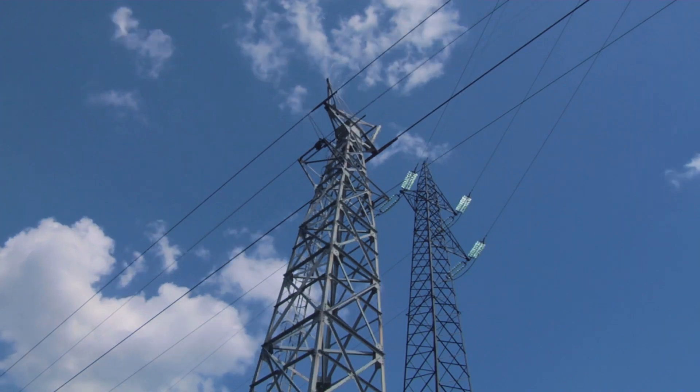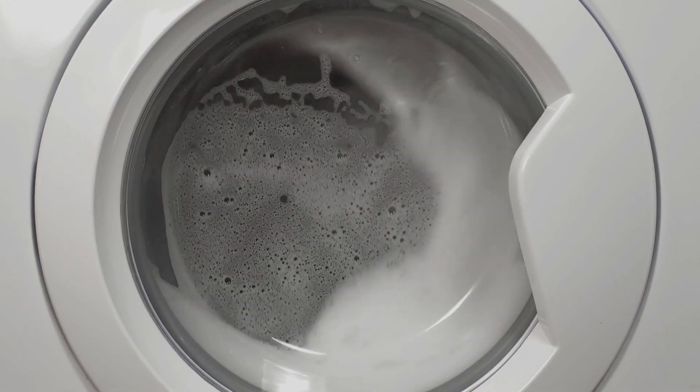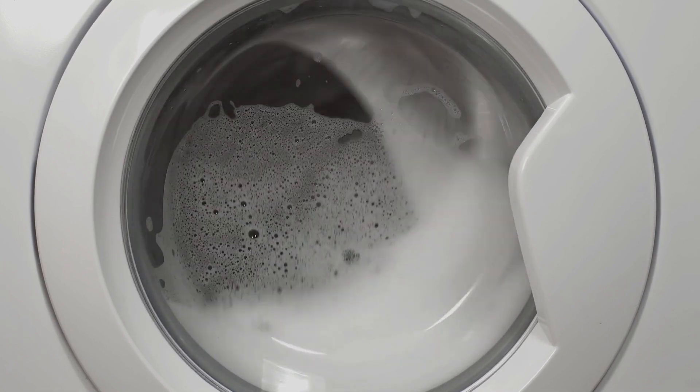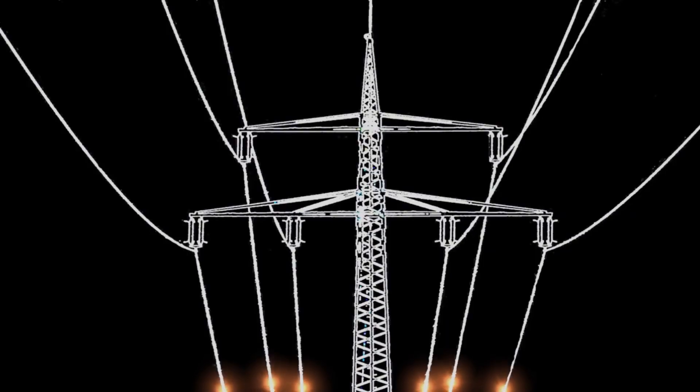First things first, you've got to check if your appliance is up for the voltage adventure. Take a look at the appliance label or specifications to see if it's compatible with both 120V and 220V. Some appliances are like globetrotters and can handle both voltages.